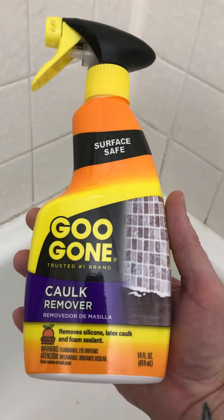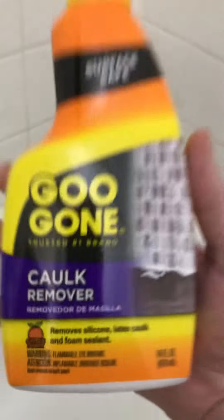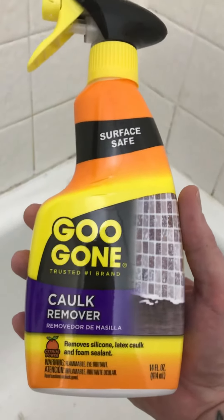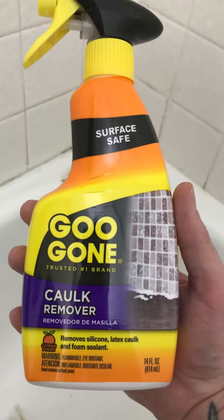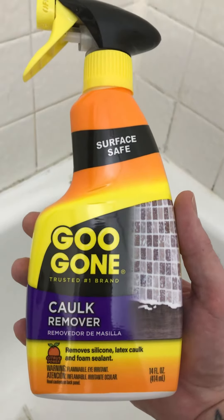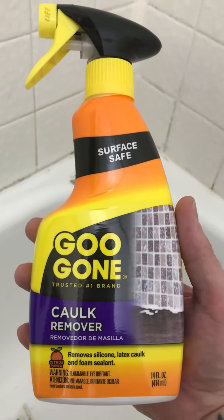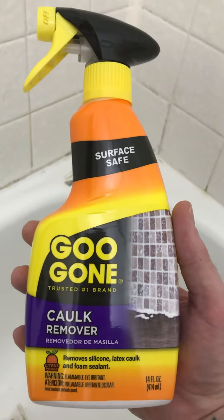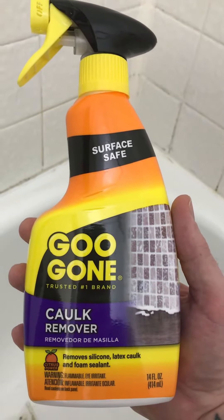If you're looking to remove caulking off your bathtub area, don't buy this crap. The Goo Gone caulk remover does not work at all. I got it, and even on the manufacturing video I watched, it says to leave it on there for 2 to 5 minutes and then you'd be able to remove the caulking.